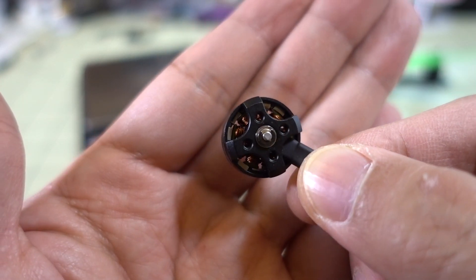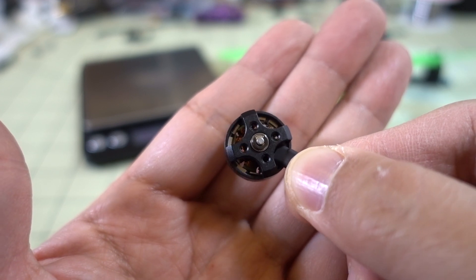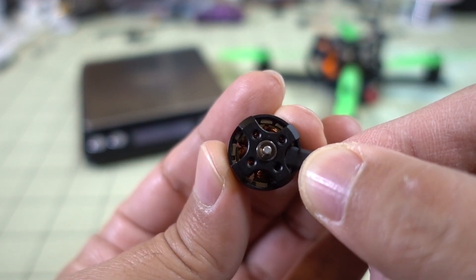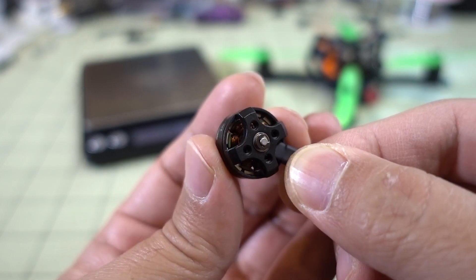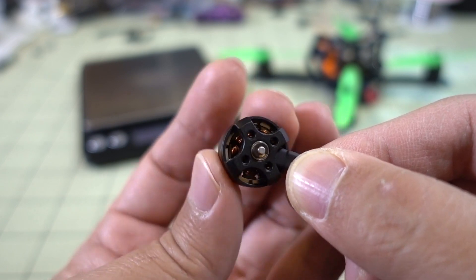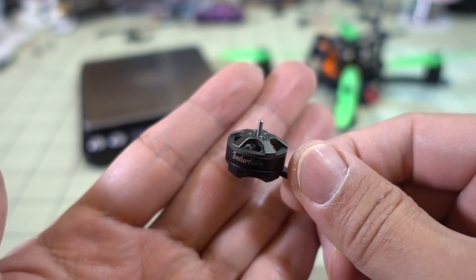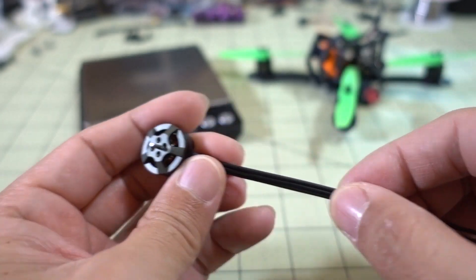Pretty nice looking motor, and I think all Brother Hobby motors are a good quality build. You can see the magnet spacing is pretty consistent, and the motor turns very smooth. The bearings seem to be in good condition, as they should be on a brand new motor. I like the fact that it's kind of wide and low profile, and it should be interesting to see how this will perform.